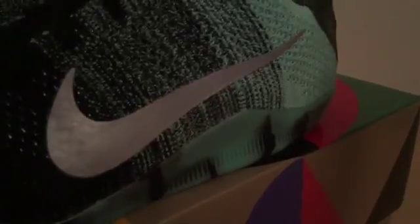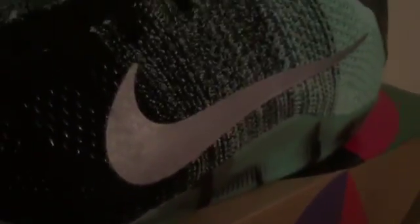It has Nike Zoom. The upper material — I'm going to call it a more durable Flyknit; it feels more rigid and can take more of a beating if that makes any sense. It's got what looks like Flywire as well. You usually don't see it in these simpler colorways, but I like the mint. There's not much else on the shoe to show you.